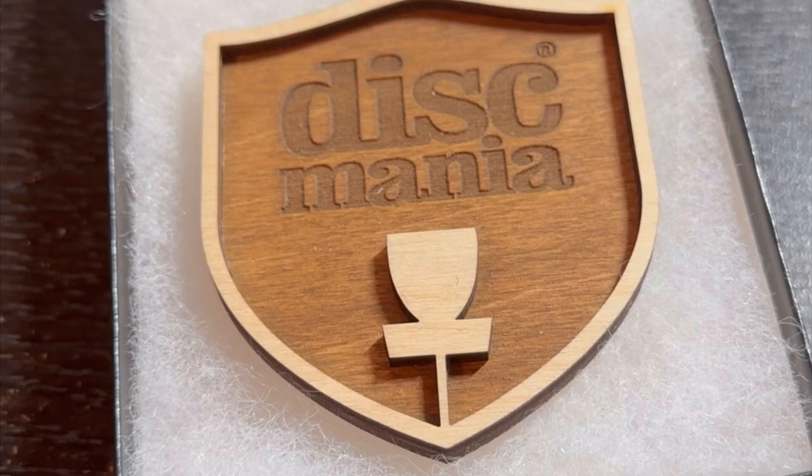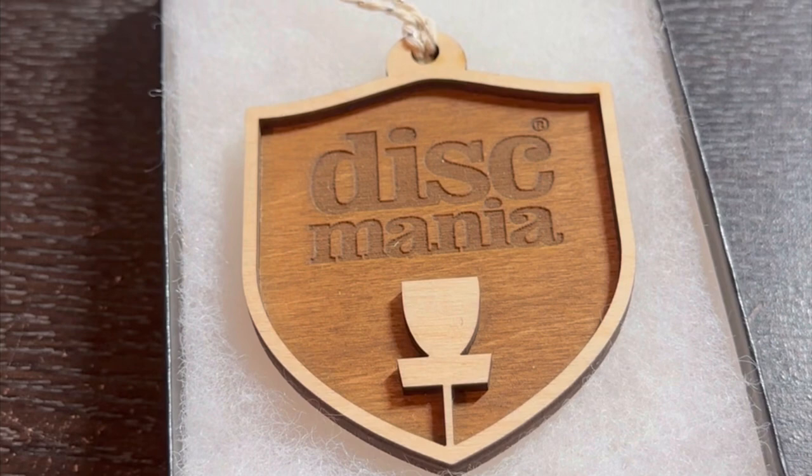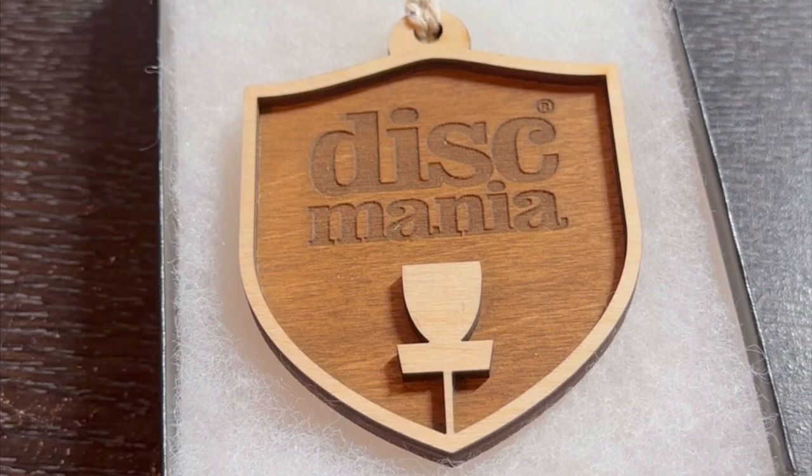Hey guys, welcome back to my channel. I'm gonna be doing three mystery boxes from Dismania — it's the black edition. Before I start opening, Dismania sent me something before the end of the year with a letter. This is when I knew I had a problem: they said I was one of the top 50 customers of 2022. I have a problem. All right, let's get started.